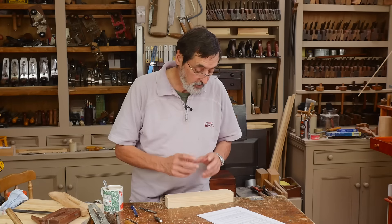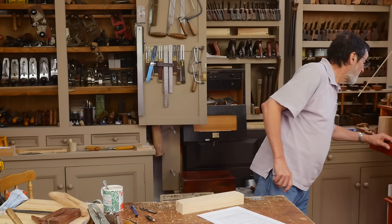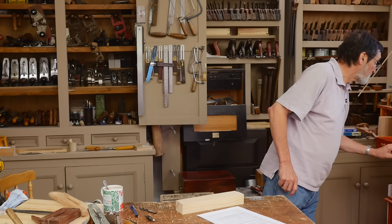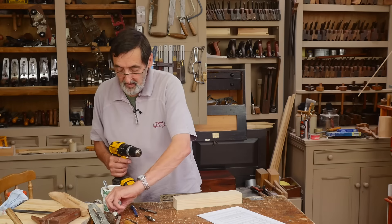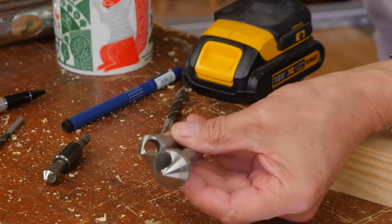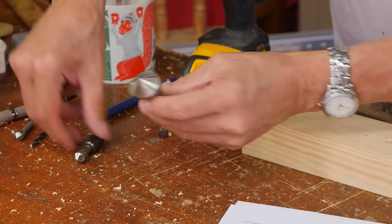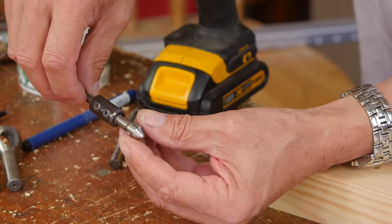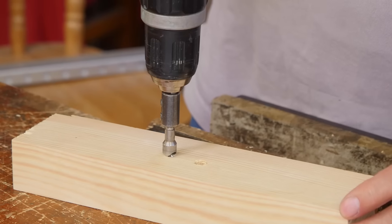For countersinking, the typical rose pattern countersink bit vibrates when you drill. Instead, I use engineering-style countersink bits — you can buy a set for around five pounds and up for a set of four. I've had my first one for two decades, it's never been sharpened, and I added an extension so it protrudes a little more when I want to drill the rim of a hole.